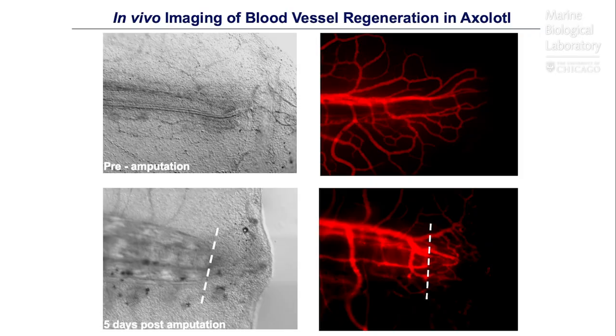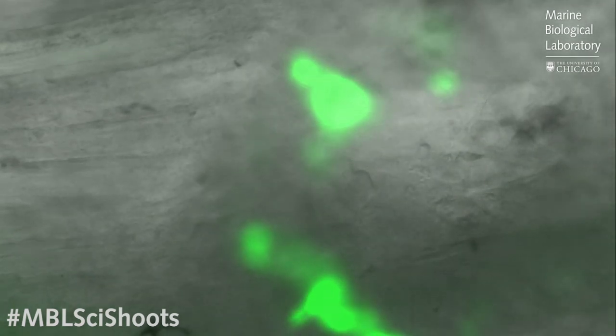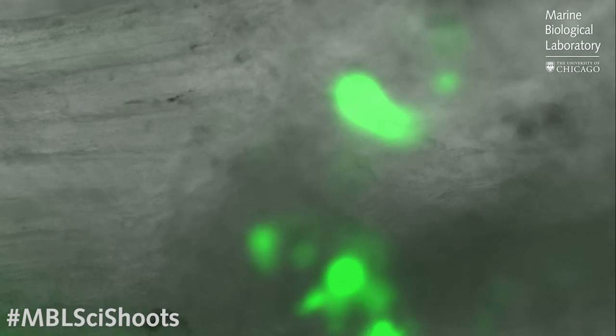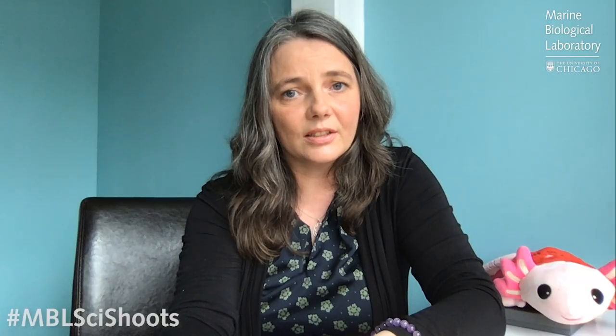So how do we study this process of scar-free regeneration? One thing we can do is label different cell types. Here we can label blood vessels and then look at them during regeneration and ask what role they play — and do blood vessels also regenerate naturally? In fact, they do. We can also use the technique of inserting green fluorescent protein into cells. In this video, we've labeled some of the skin cells with this fluorescent protein and we can image their response to injury live in the axolotl, giving us information about which cells respond first to the injury signal, how long it takes them to migrate, and whether they remain as that cell type or can form other cell types during the regeneration process. We can then compare this to what happens in a human model of skin injury.